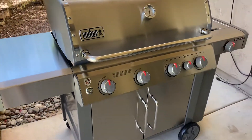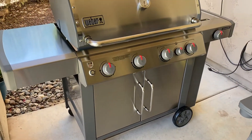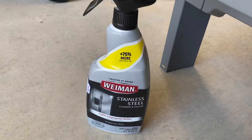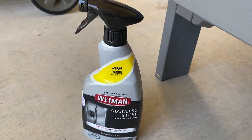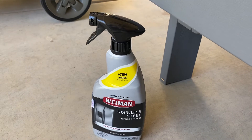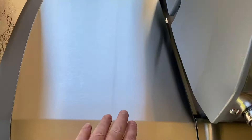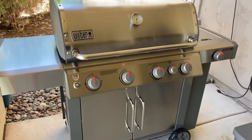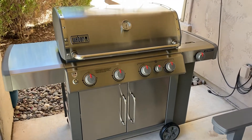Fit and finish — exceptional, as always, as expected from a Weber product. Finished it off with just the last touches: some stainless steel cleaner and polish to get the last little bits of plastic residue off from the shipping. It also puts a really nice finger-proof protectant on it, so kids come up and want their hands all over it and it doesn't leave fingerprints — a nice touch. Gives it that extra gleam. Pretty cool, pretty happy — can't wait to start cooking on it.